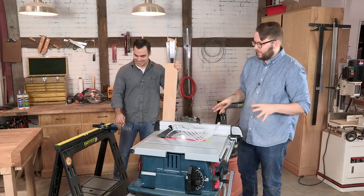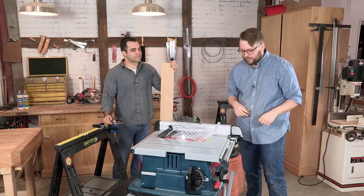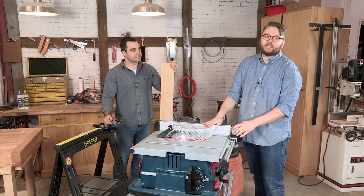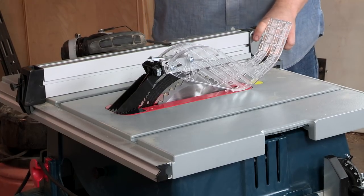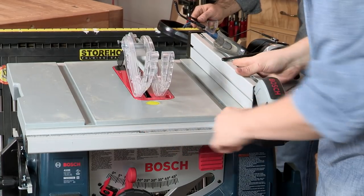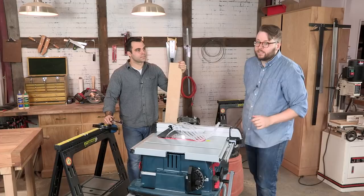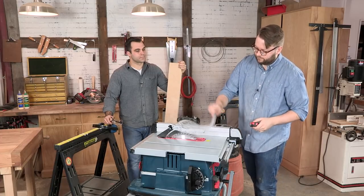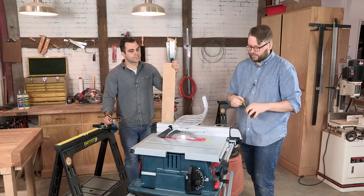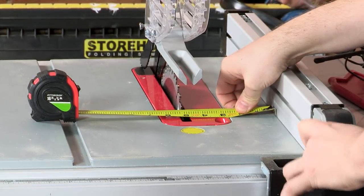We've got our table saw here ready to make our first cut, and we're going to go through a little pre-cut checklist. The first thing you want to do is make sure you've got your fence set to the right width. We're going to be cutting our piece of plywood here to five inches wide. You've got a scale on your table saw — we'll set our scale to five inches. It's always good to double check; sometimes the scales can be bumped or you're using a different thickness blade.